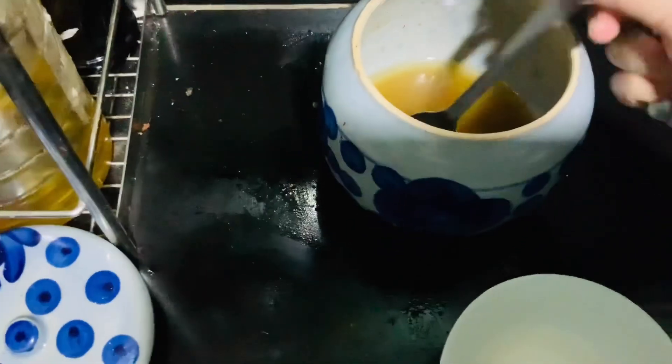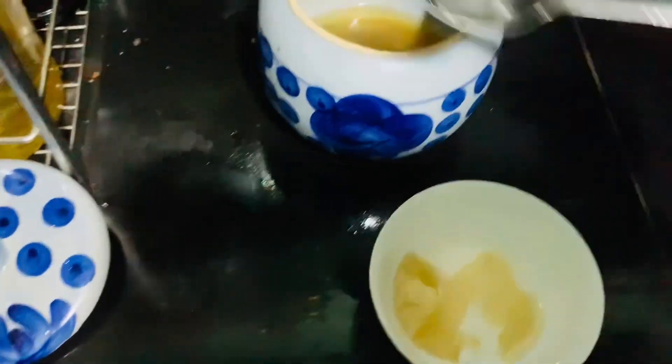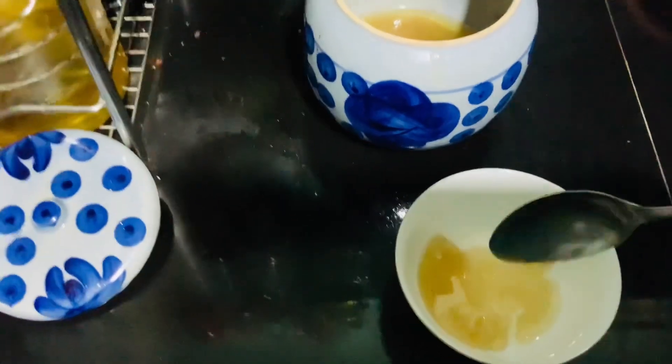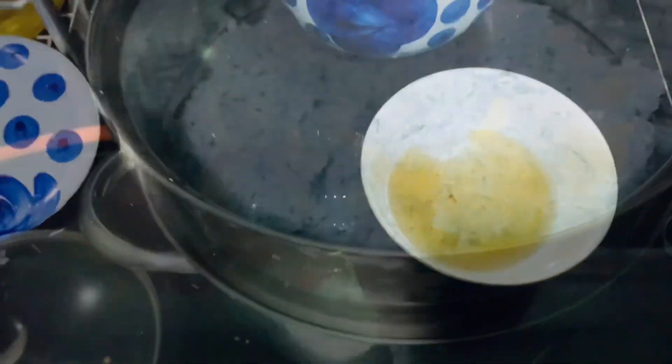Now you can add the seasoning: half a teaspoon salt, two tablespoons sugar, two tablespoons fat or oil. Mix it in, then steam for 10 minutes more — and that's it. You will have fabulous rice.